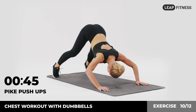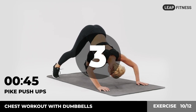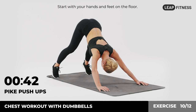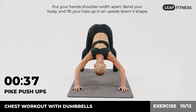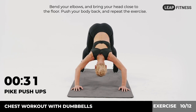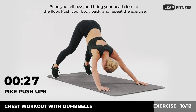Next up: pike push-ups, 45 seconds. In 3, 2, 1, go. Start with your hands and feet on the floor. Put your hands shoulder width apart. Bend your body and lift your hips up in an upside down V shape. Bend your elbows and bring your head close to the floor. Push your body back and repeat the exercise.